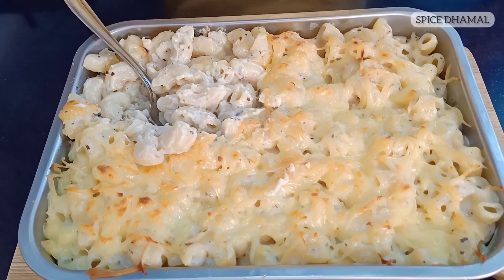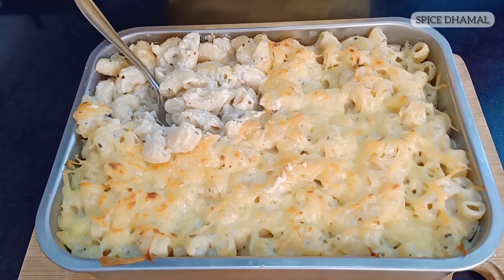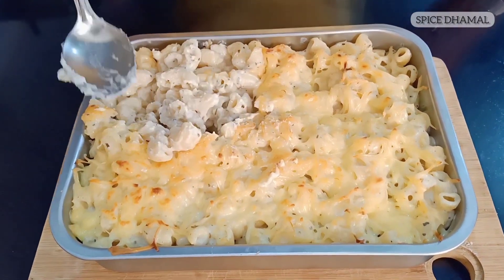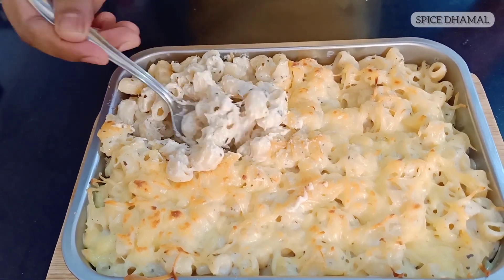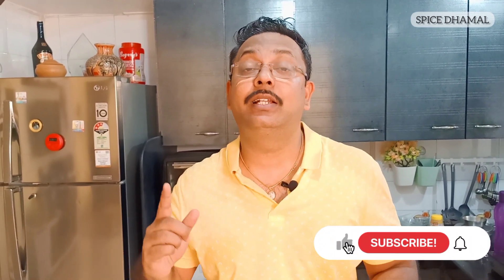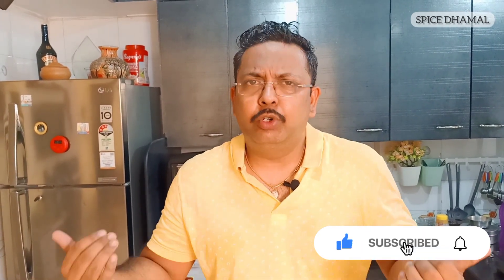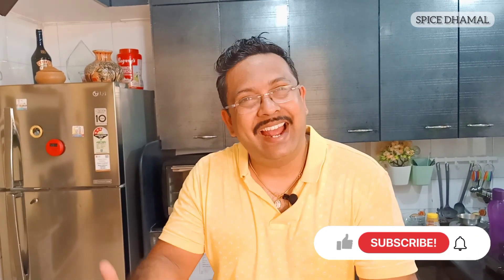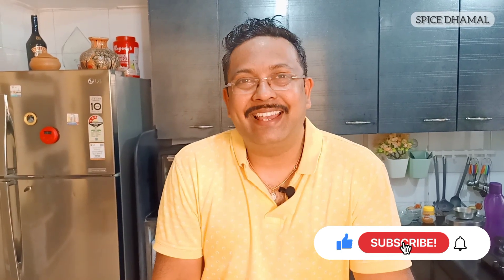Our super delicious mac and cheese is ready — such a yummy looking recipe! All my family members are going to be very happy, especially the kids. See this nice crust of cheese on top and the cheesy elbow pasta in cheese sauce inside. Take a bit of crust and a bit of pasta — the only word to describe it is cheesy and delicious! If you liked the recipe, press the thumb icon and subscribe. Let us know in the comments how it came out, or suggest other recipes. Until we meet again, stay happy, stay healthy, and enjoy cooking!